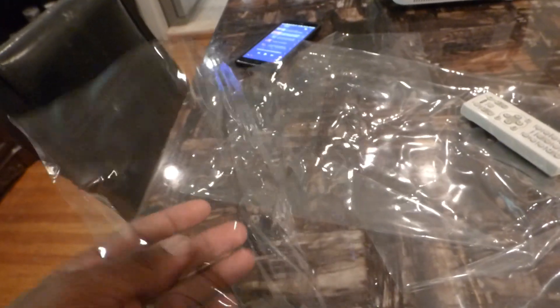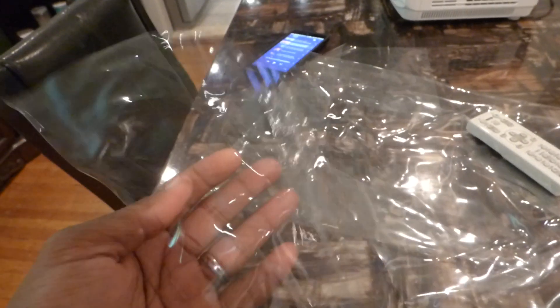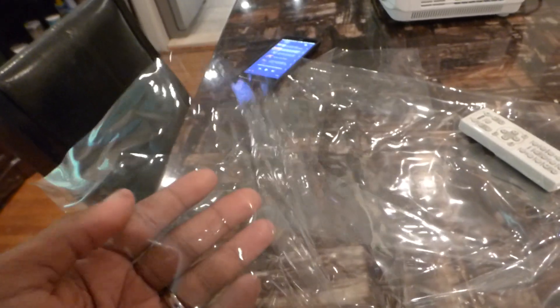If you decide to use a transparent surface, you can get a transparent screen. This is actually made out of the same material that your grandmother may have on her furniture to protect it. So this is a plastic I got at a fabric store for around probably about 20 bucks.